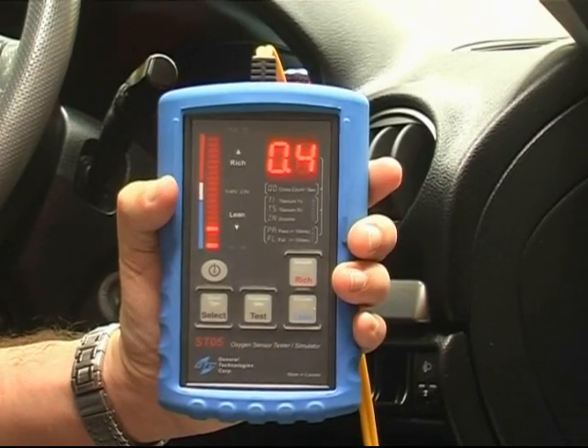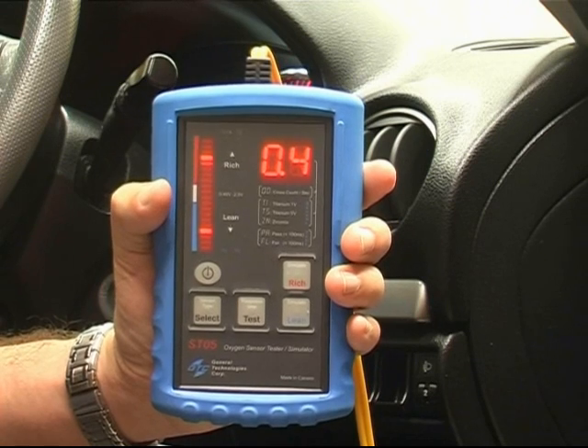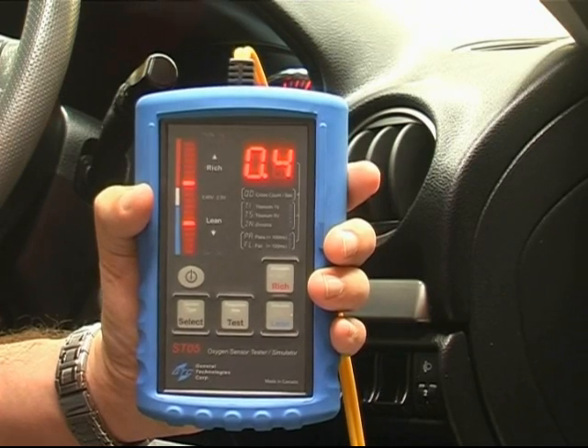As you saw, we had a failed result in this case. This indicates the oxygen sensor doesn't have the ability to go from lean to rich fast enough and has become lazy.